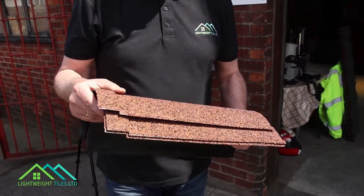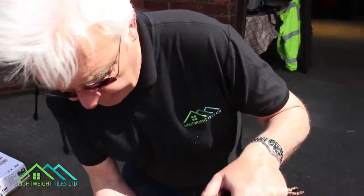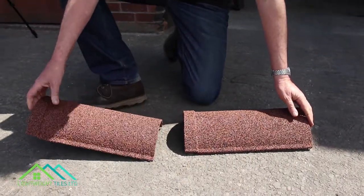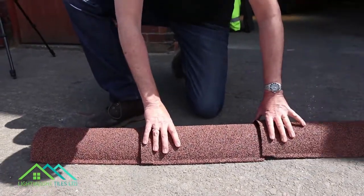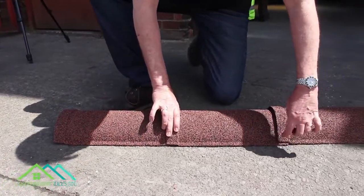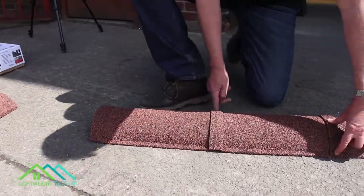Fixing the ridge tiles is very simple. It's three screws per side per ridge tile. Fixing goes through the ridge tile and into the tile that the ridge tile is sitting on, or through into the baton, whichever the case may be. The ridge tiles can also be screwed through the top if there is sufficient substrate for the screws to go through the ridge tile and into either the baton or apex.